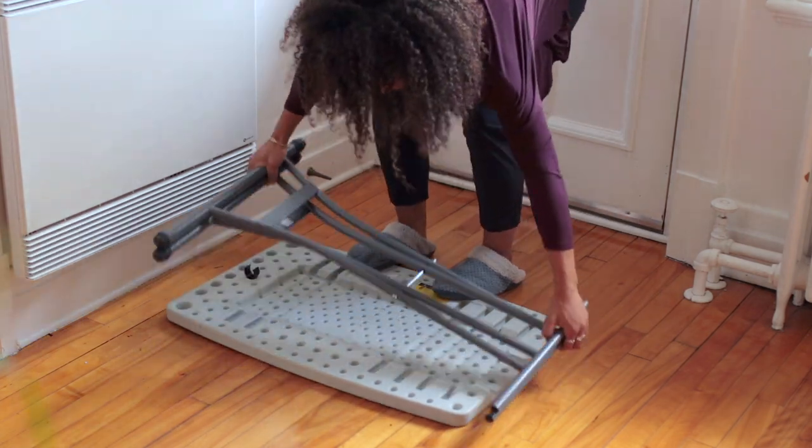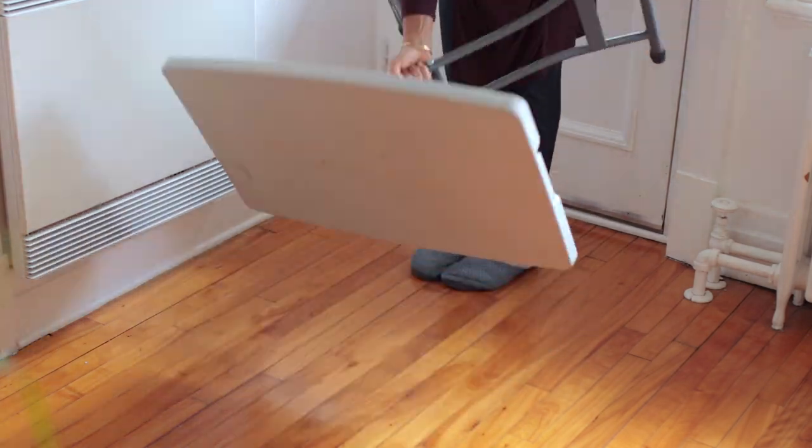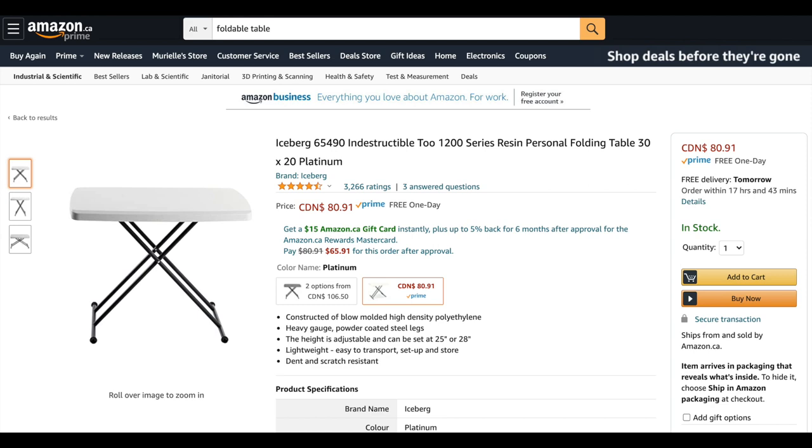Another tool I use is a foldable table. I use it all the time as a basic surface on which I put my backdrops. It's really cool because you can adjust the legs to get the height you want. It's also foldable, so I squeeze it in between my washing machine and dryer since I don't have an actual studio space — that's where it lives until I need it. It's a very useful table for food photography; I got mine at a hardware store, but you can find equivalents on Amazon or at your local hardware store.